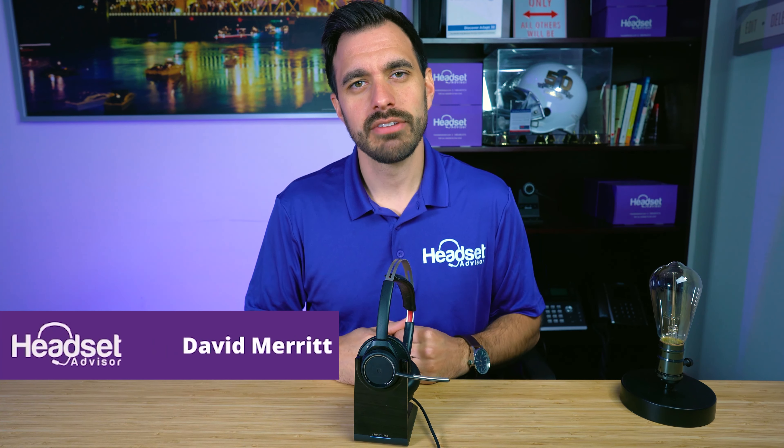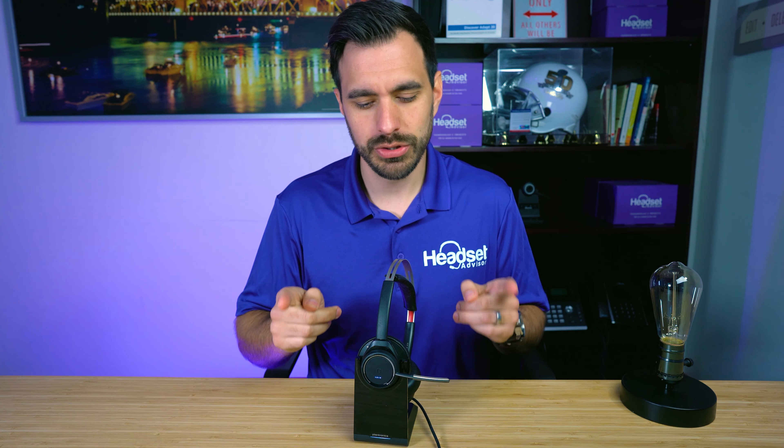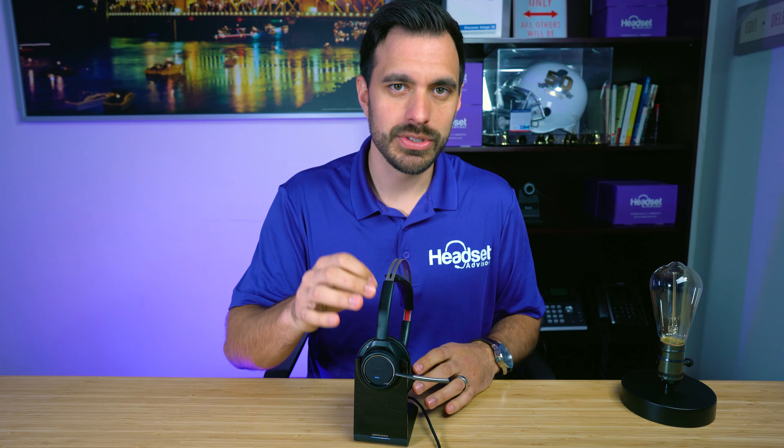Hey everyone, David here with Headset Advisor. We're going to show you how to pair your Plantronics Voyager UC headset to the BT600 USB dongle. Let's dive in right now — it's very simple.